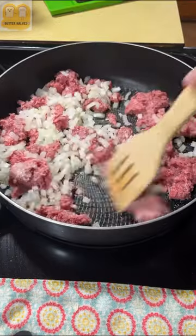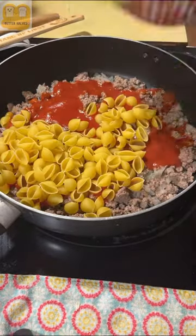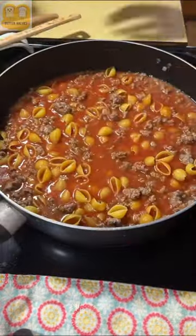Once you get that nice and browned up, we're going to add in a 15 ounce can of tomato sauce, two cups of dry pasta shells, and one and one fourth cup of water. You want to let that cook for about 12 minutes or so until your noodles are tender.